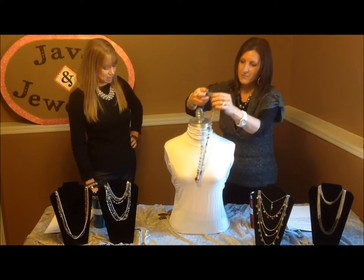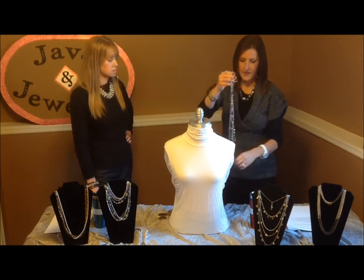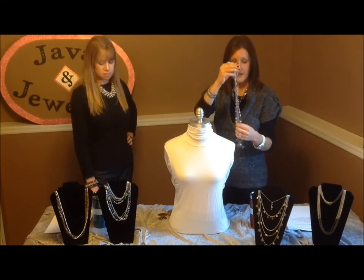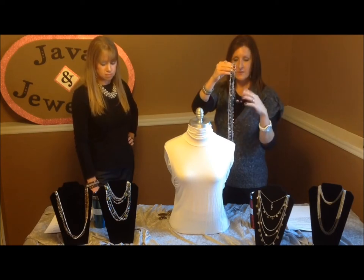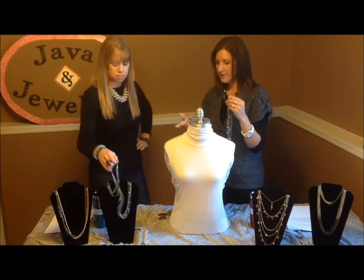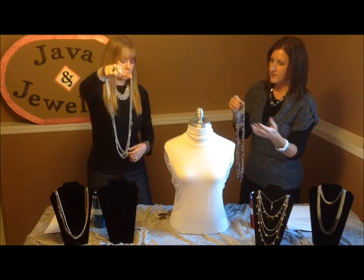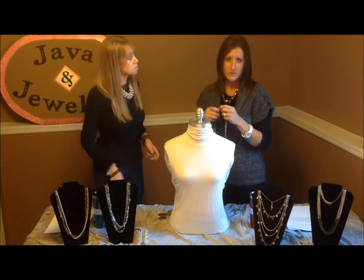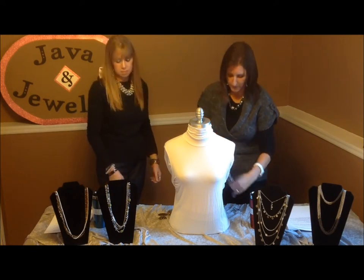Now I'm going to point out another necklace right in front of Jay Lynn — the Costa Rica necklace. Same style of necklace but just different colors. Costa Rica has more of the olive tones, a pumpkin. You can wear that with reds, blue, even some white. Wonderful for the fall.